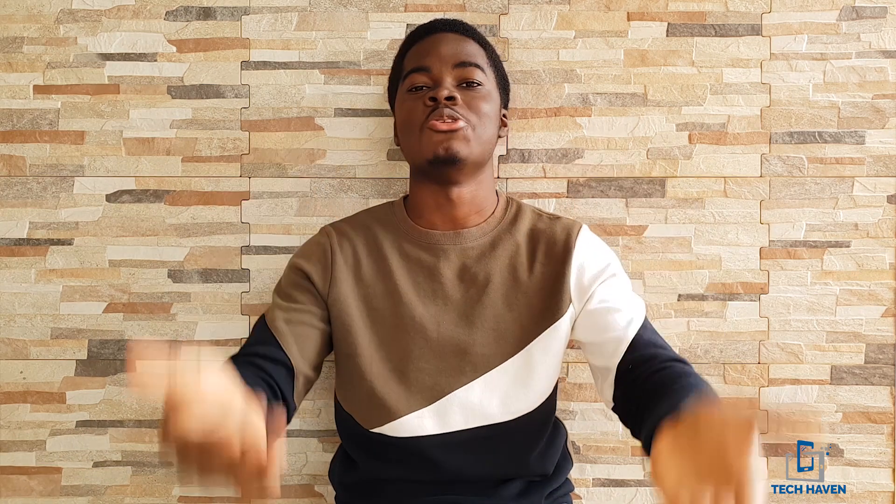If you liked this video, share, subscribe, and like. If you have any questions, put them in the comment section below. Make sure you subscribe so that when a new video comes up you'll be able to see it. Once again I'm Michelle Manuel, this is Tech Haven — see you next time, bye bye.